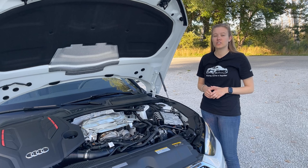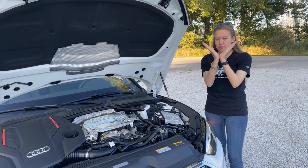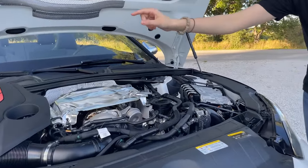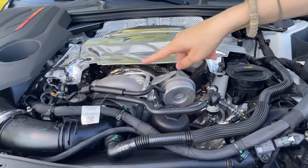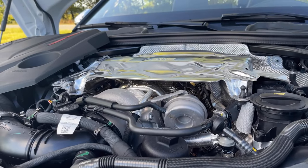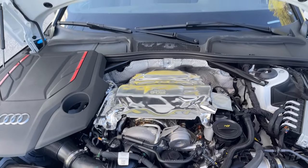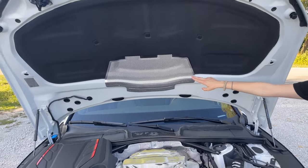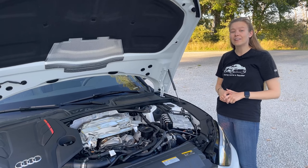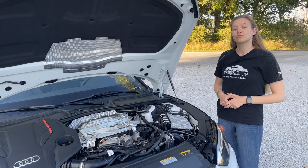This Audi V6 utilizes one turbocharger mounted in the middle of the engine in between the V. If you come a little bit closer, you can actually see the turbo right here. This is your cold side, this is your hot side all underneath. You see all the heat shielding all around it, and this massive heat shield on the top — and it's not just there, it is up here on the hood as well to protect your paint. This setup is also called the hot V. The benefits are that the turbo spools extremely quickly and it's extremely efficient.